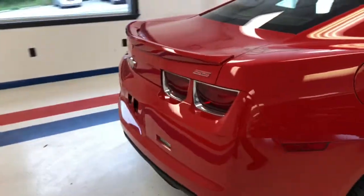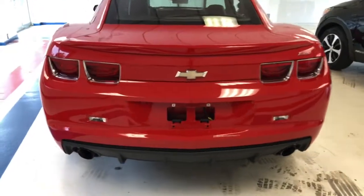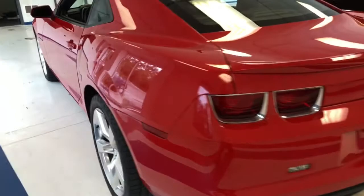Coming around to the back, you have your SS badging, your dual-tip exhaust you can see there in the lower bumper, as well as your reverse lights and pretty typical styling back there.